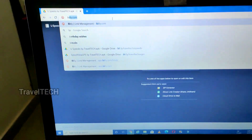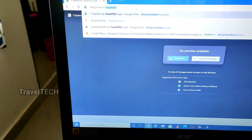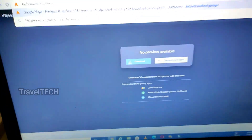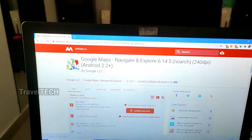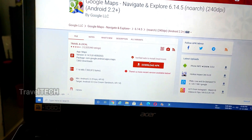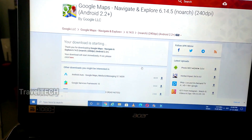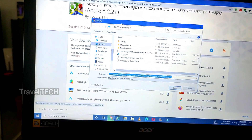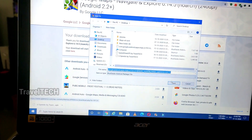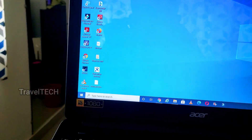The next app to download is Google Maps. Type the URL: bit.ly/traveltechgmaps — this takes you to the APK Mirror page for Google Maps. Click the 'Download APK' button, then click the orange button labeled 'here,' select your desktop as the save location, and click Save.